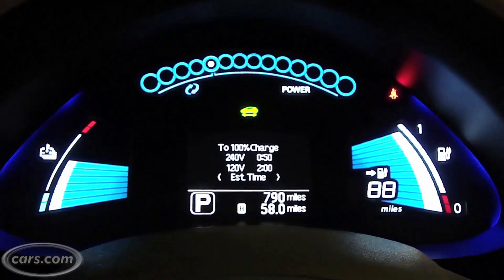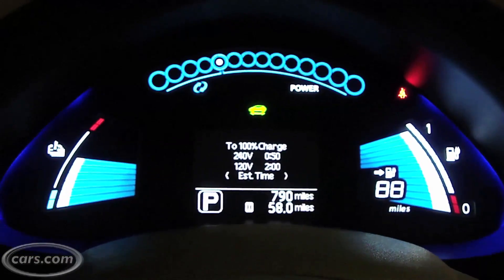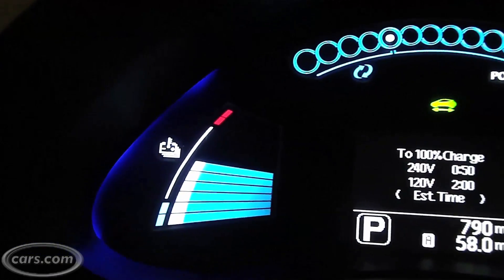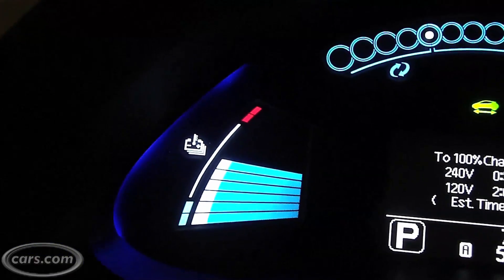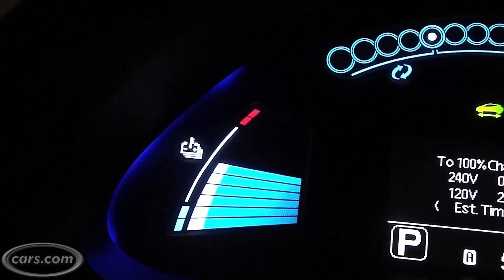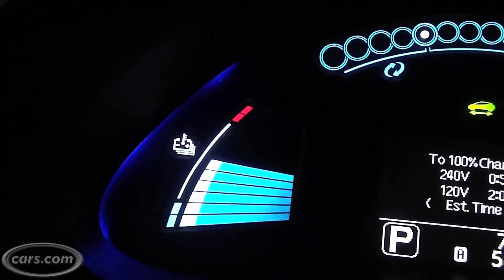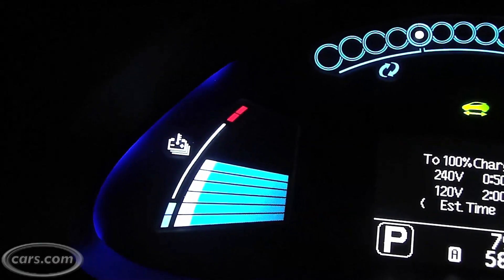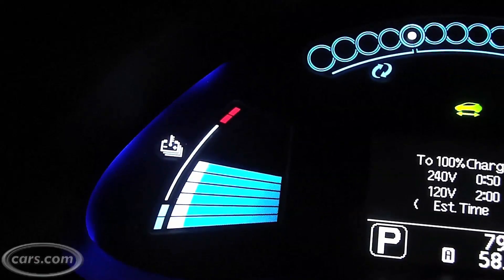This is the Nissan LEAF's gauge cluster. We'll go from left to right so I can briefly explain what it is you're looking at. Over here on the left is the battery temperature gauge. This is something that should never be much of an issue for most people, primarily because the battery tends to run right around ambient temperature, plus a few degrees C.